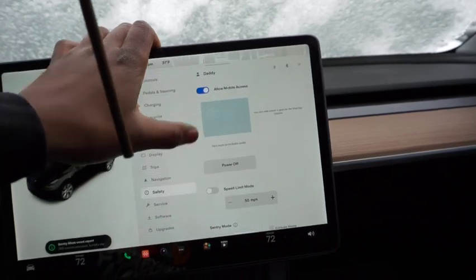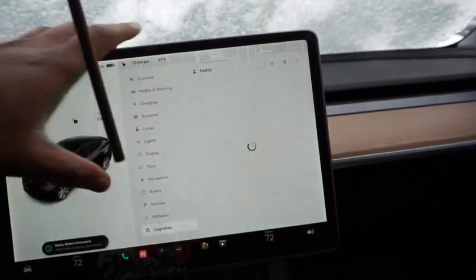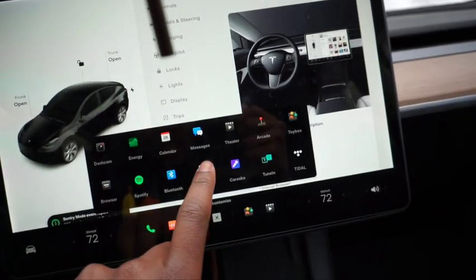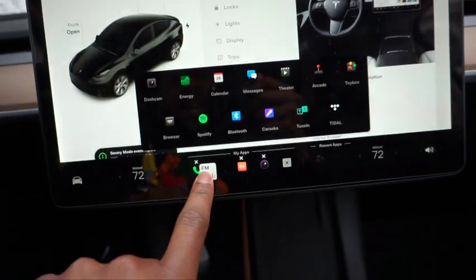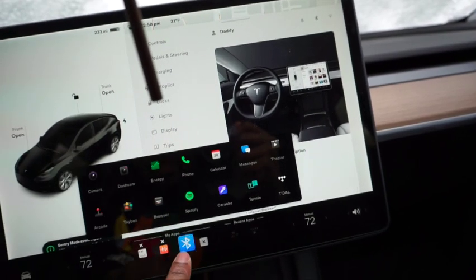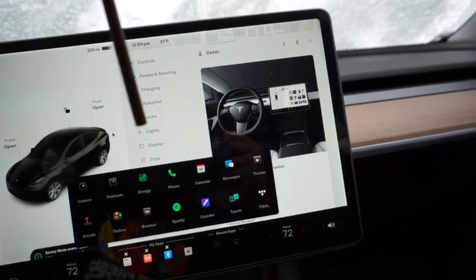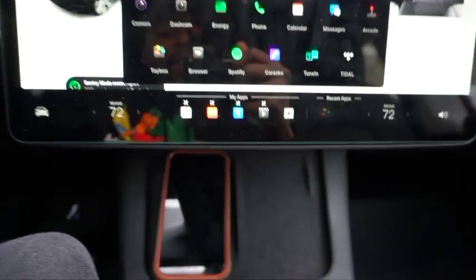Mobile access and software updates look pretty much the same. But something I really like with the new interface is that you can customize the bottom toolbar — you can drag whatever icons you want down there. I never use the phone feature or the browser or messages, but I use Theater a lot, so I put that there. I like the fact that you can customize it.